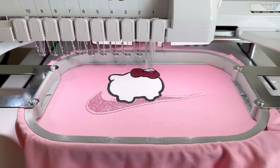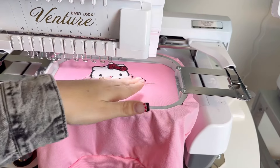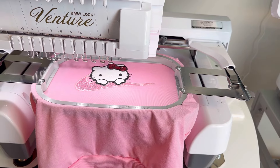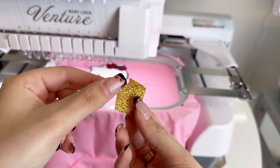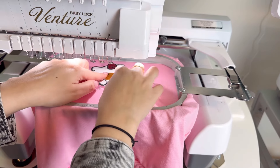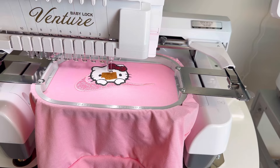I'm going to click lock and start. The machine did all her features and now it's done the placement stitch for her nose. So I'm going to cut a little bit of gold glitter and stick it on there. I put some glue on the back of it so it doesn't move. I'm going to stick it right where her nose is and let the machine do its work.